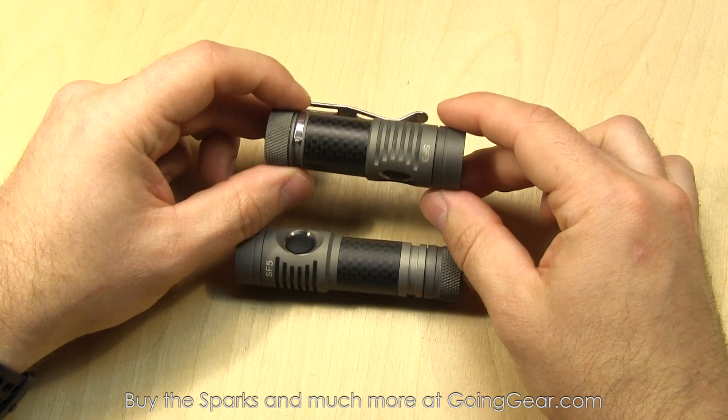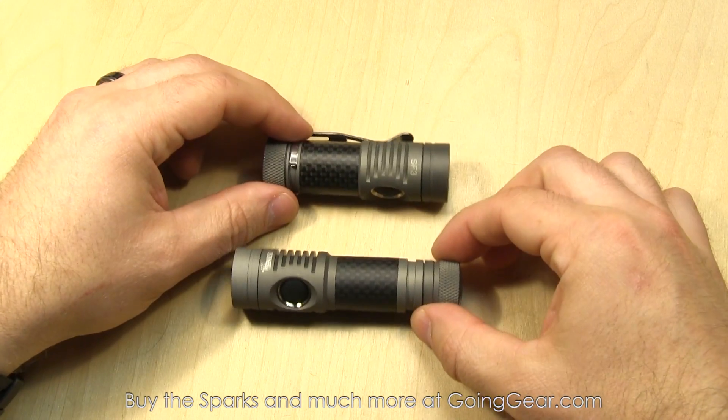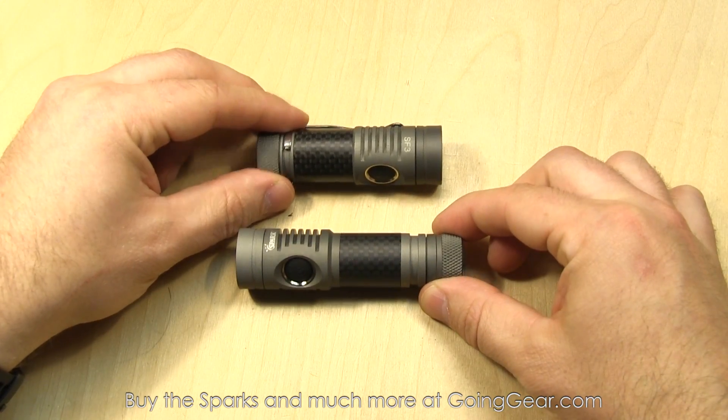Same exact interface on the SF3. We're going to go ahead and take both of these outside and show you how they do.